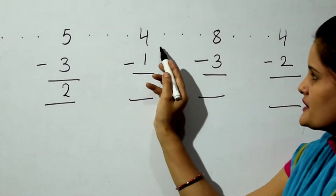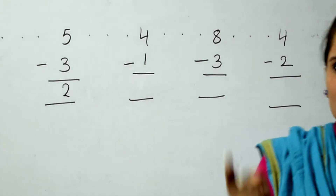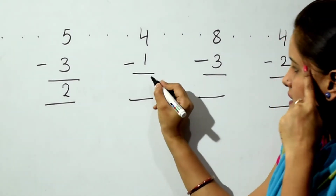The next sum is 4 minus 1. So 4 in the mind, 1 finger, back counting. The answer is 3.